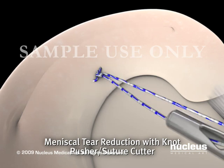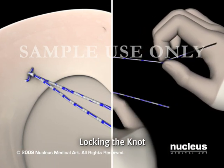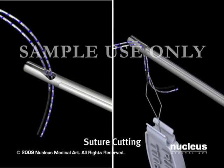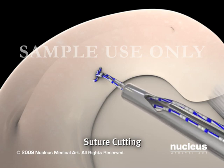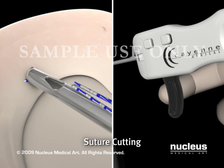Once satisfactory reduction is achieved, the black free end of the suture is pulled to lock the knot into position. Half hitches can be added at this point as required. In preparation for cutting the suture, both ends are threaded through the CrossFix knot pusher suture cutter. The knot pusher suture cutter slides down the suture onto the knot, and the tip rests against the knot, allowing for a 2-3 mm tail. Pulling the black trigger cuts the suture.